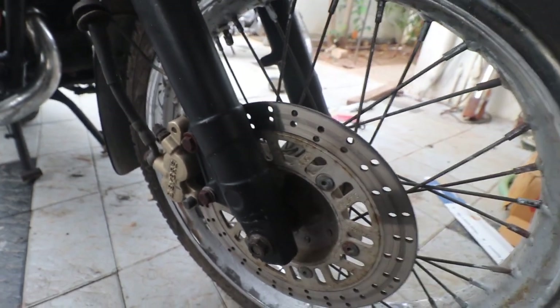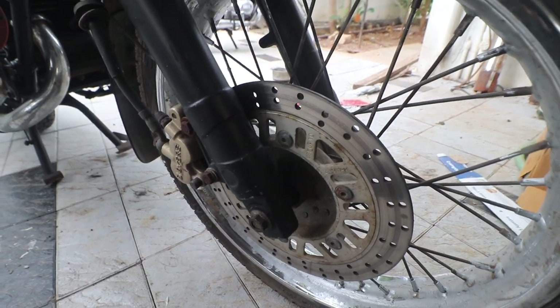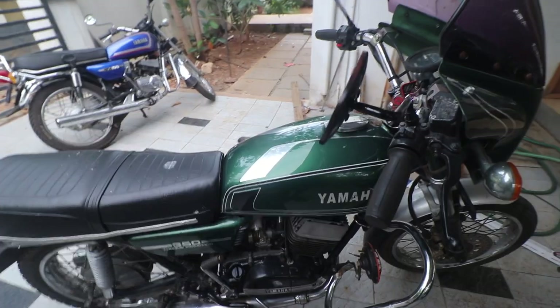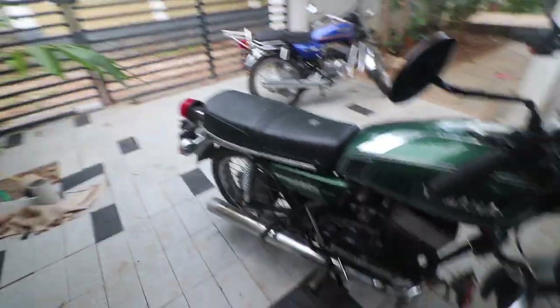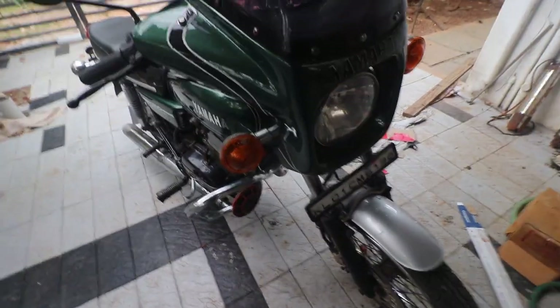The next thing you need to do is see how freely the wheels rotate. Right now the weight of the bike is on the front wheel. If it's a disc brake, just try moving the front wheel and see if it is catching anywhere. That is about the disc.